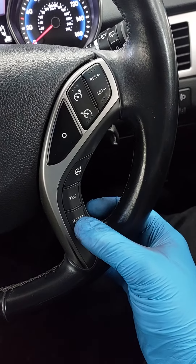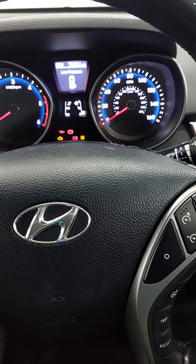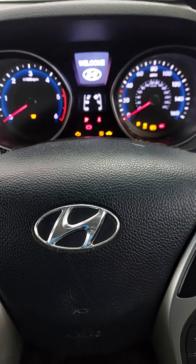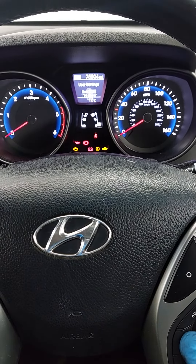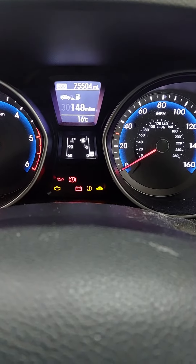What we're going to do is use the trip button here on the reset button and we'll have to go through the menu. So with ignition on, we're going to turn the ignition on there.